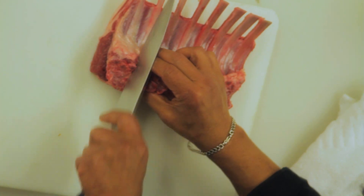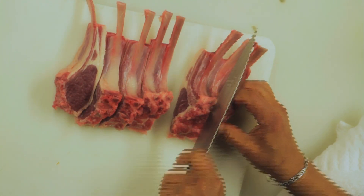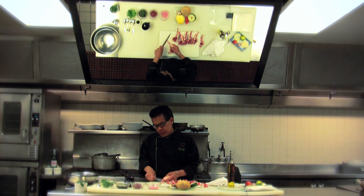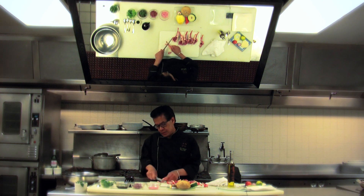I'm going to start cutting the lamb chop into six pieces. I'm going to clean it up a little bit more so that after we cook it, it's going to come out nice and really presentable.